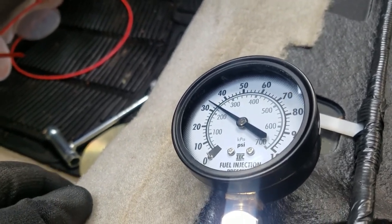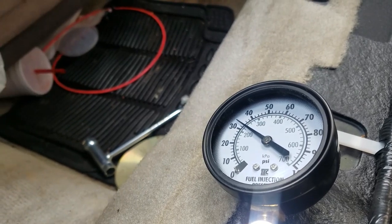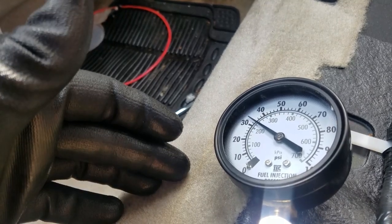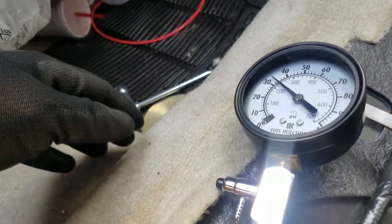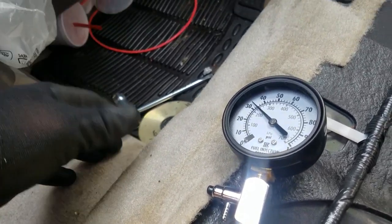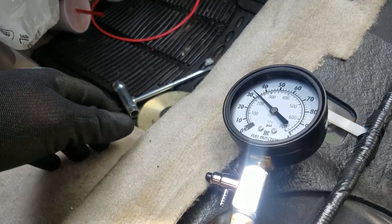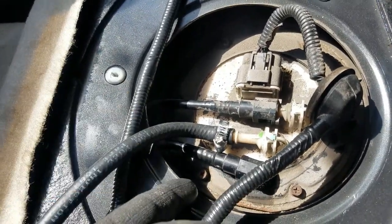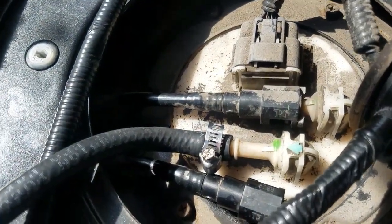You're obviously going to need a fuel pressure tester like this one. You can loan them from any auto parts store — basically you go in, buy it, and when you're done you bring it back and return it for a full refund. You're essentially buying and returning it. They have a lot of specialty tools available that you only use once or twice, and it's a good way to save a lot of money on those.